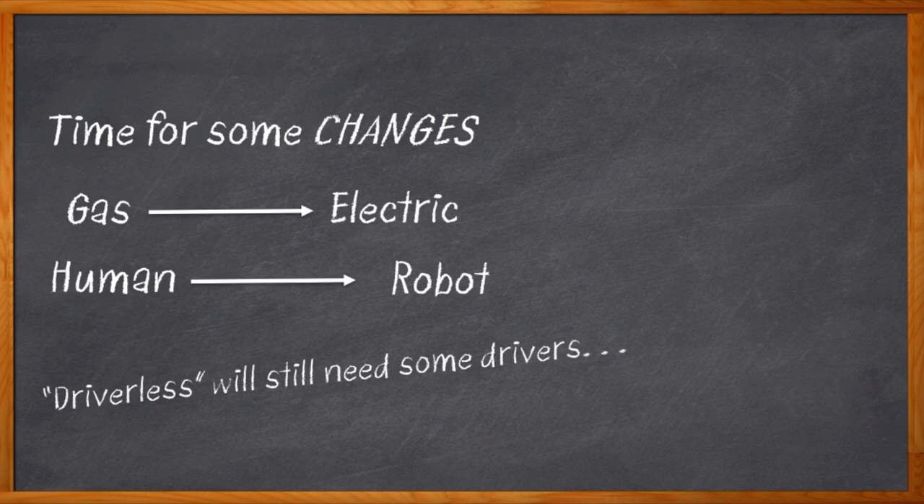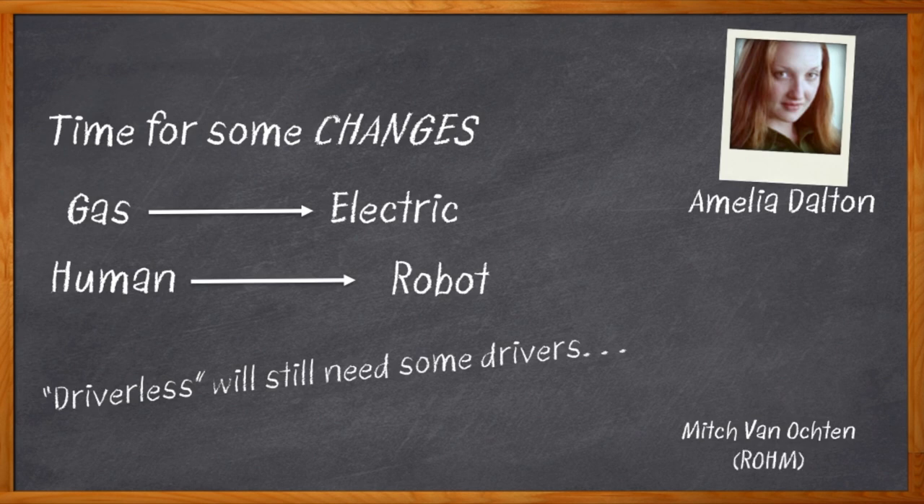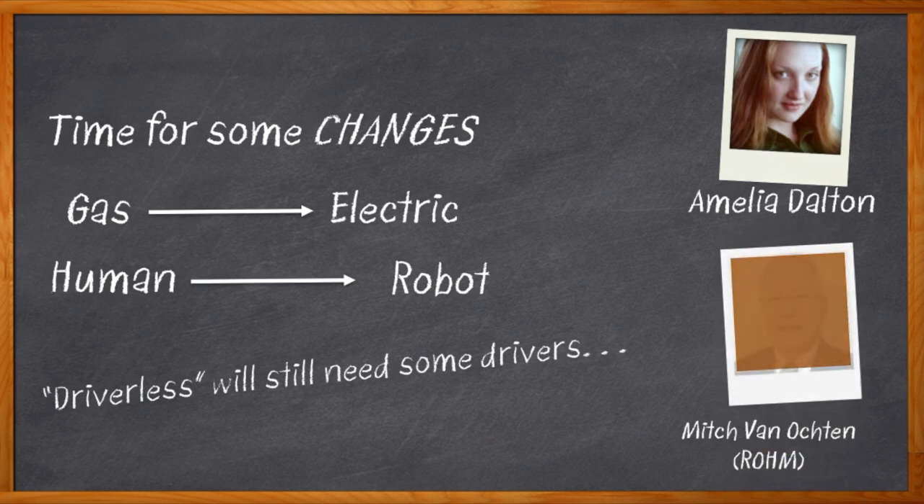All kinds of motor control and similar applications require gate drivers. I could use a little refresher. I'm Amelia Dalton, host of Chalk Talk. Today my guest is Mitch Van Ochten from Rome Semiconductor, and we're going to go deep on isolated and non-isolated gate drivers.